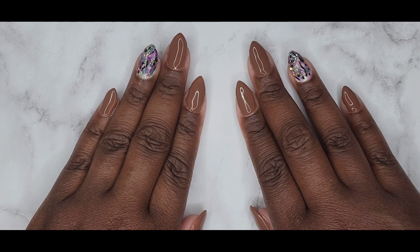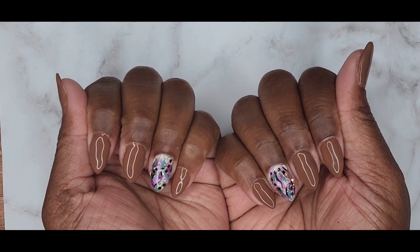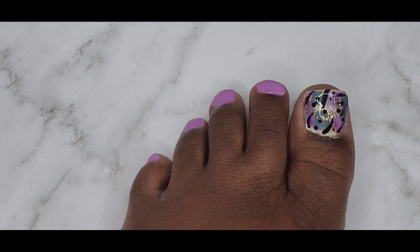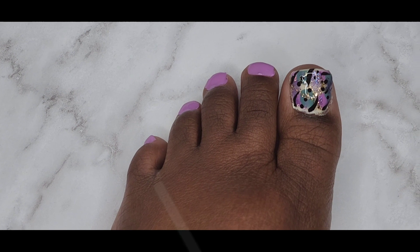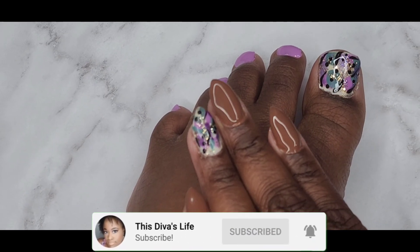What do you guys think of the finished product? I am in love — here are my toes, just beautiful. If you like this video please give it a thumbs up and don't forget to subscribe to the channel for more beauty guides.